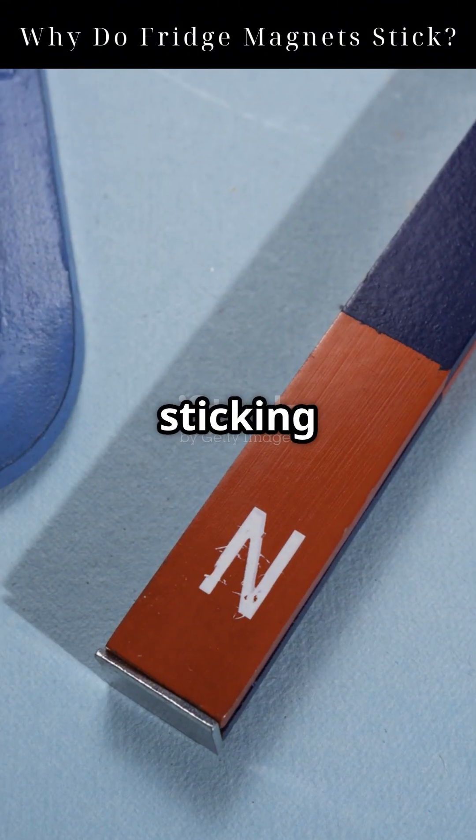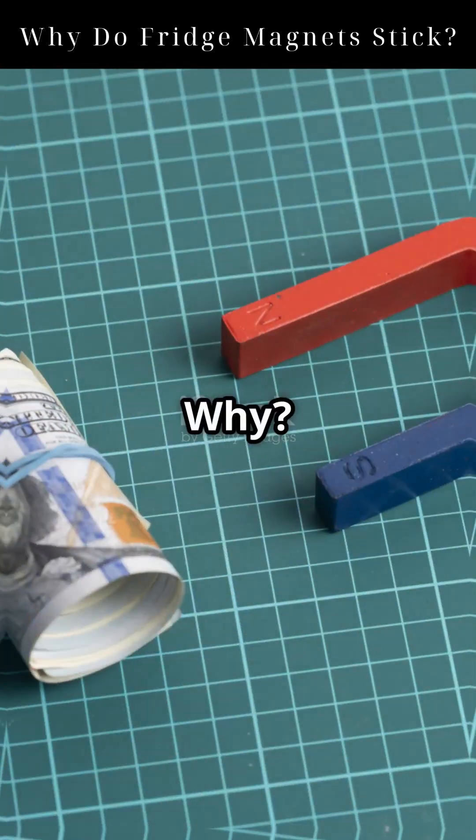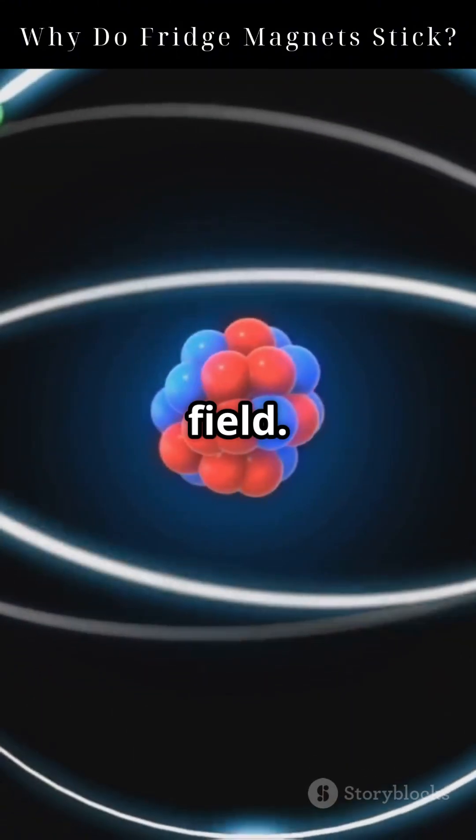But try sticking that same magnet to aluminum, plastic, or glass — nothing. Why? Because those materials aren't magnetic. They don't have domains to align with the magnet's field.